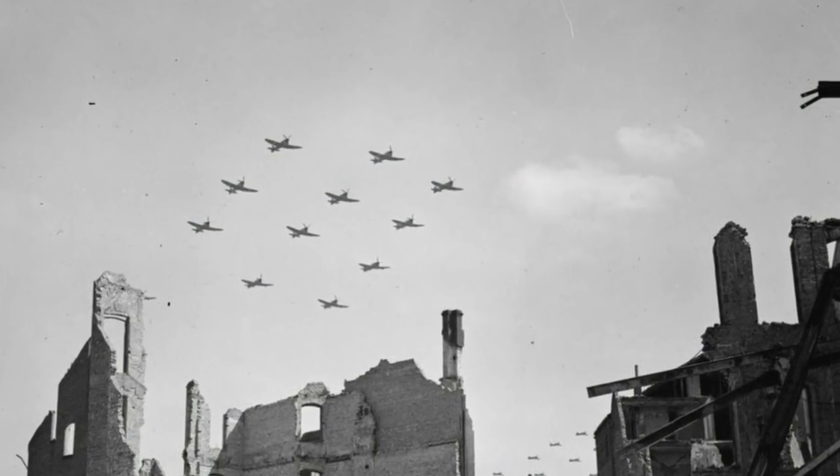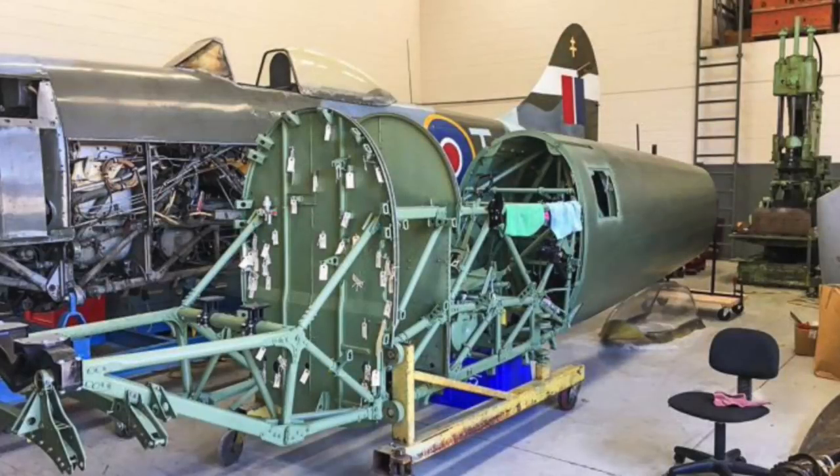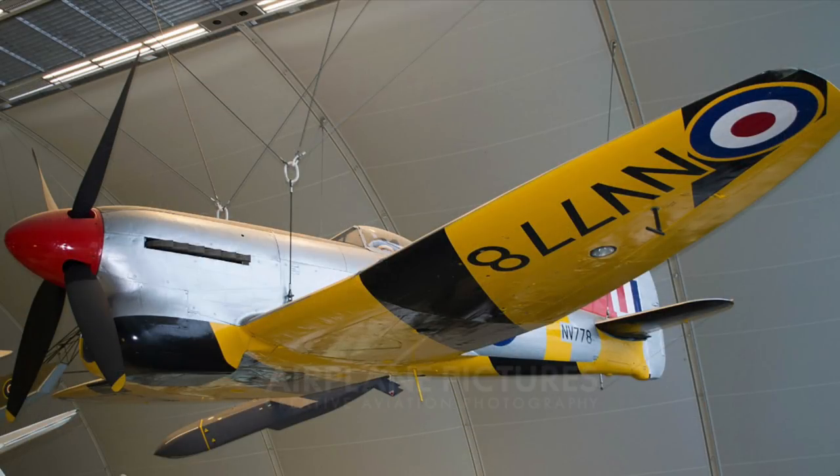The Tempest 5 continued to fly as part of 2nd Tactical Air Force for the remainder of the war, attacking German rail and road communications and shooting down high-performance enemy aircraft such as the Me 262. By the end of the war some 800 Tempest 5s had been built, yet only three survive. Two are currently in restoration, one hopefully to flying condition, and another may be seen in the RAF Museum in Hendon, North London.